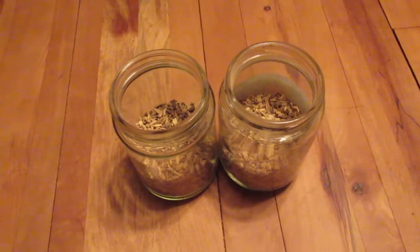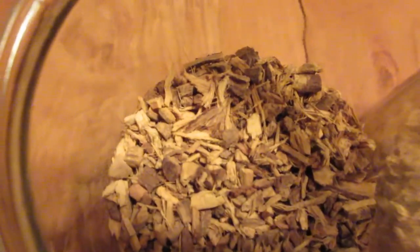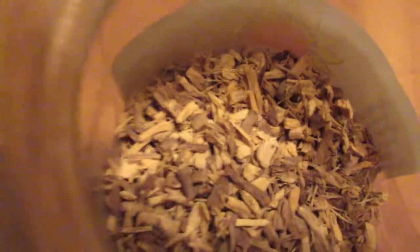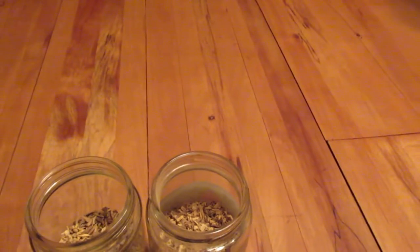Here I am with another tincture recipe — this is the same one actually. I'm making a licorice root tincture. I've been taking licorice root for maybe three or four months now and I've been buying it, so I thought, why don't I try making it myself? I think I can do that, so I ordered some online.